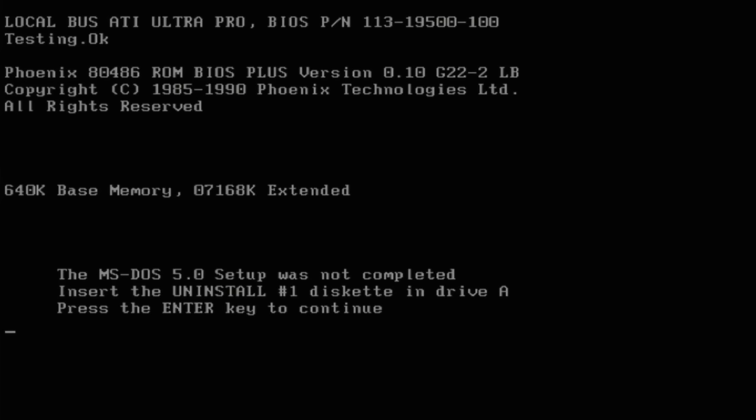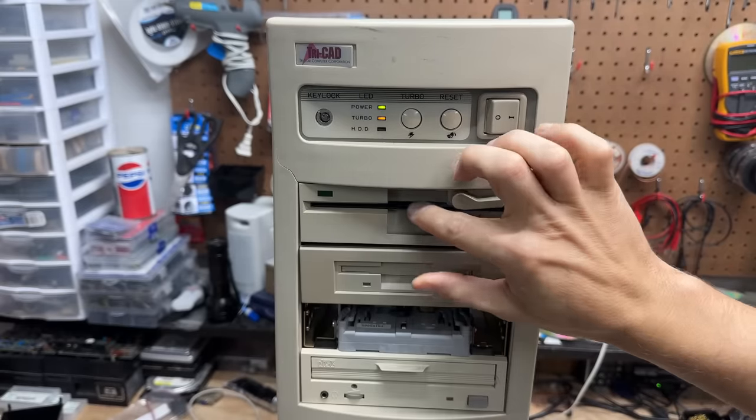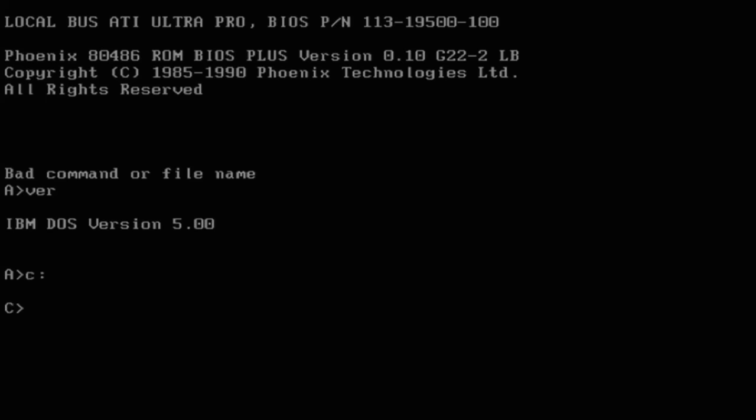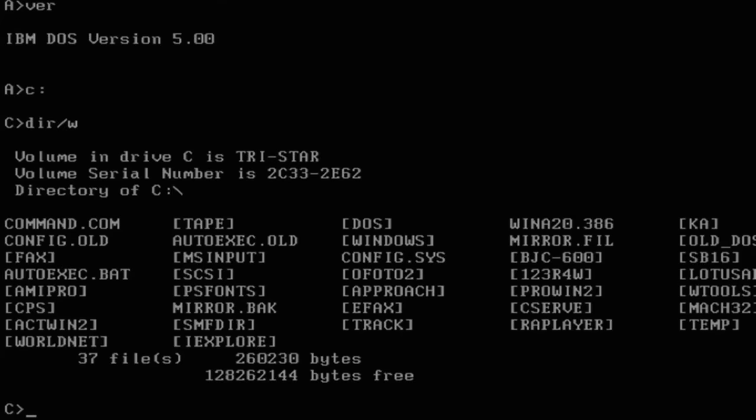Okay, we're getting somewhere — there seems to be a damaged DOS 5 install on that hard drive. However, the hard drive must be at least partially working in order to get that message. I have no such diskette so let's try just booting from floppy. Okay, cool — that floppy drive works. Apparently this is IBM DOS — forgot I had this on here. Well, let's see if we have C drive. And we do. And we do have stuff on here — Internet Explorer. This thing must have some flavor of Windows on it.